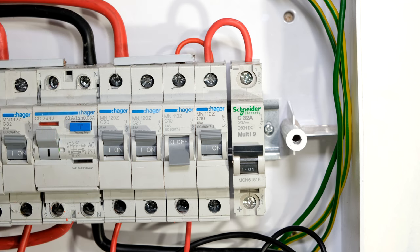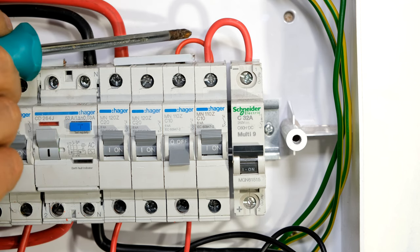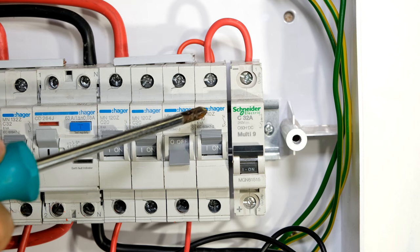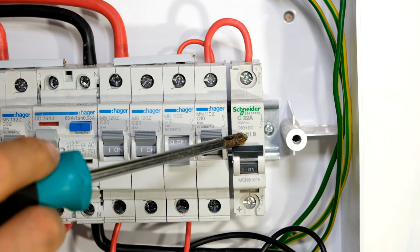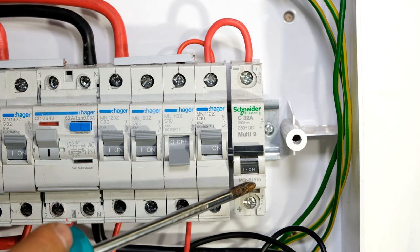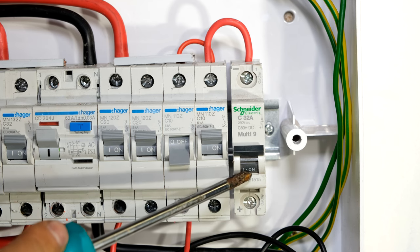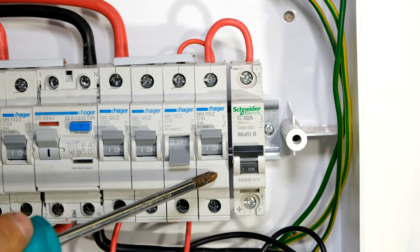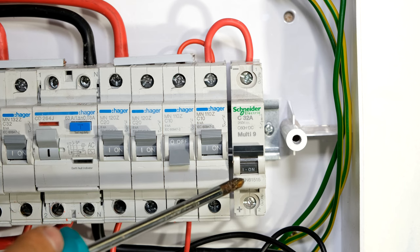That means this wire will be subjected to not only the current for this circuit breaker's load, but also the current flowing here. So let's do a little calculation: if this was connected to a boiler and it was pulling 25 amps, this cable would handle it. But if this circuit over here was pulling 5 amps, collectively I'd be having a current draw of 25 amps from both circuit breakers added together.